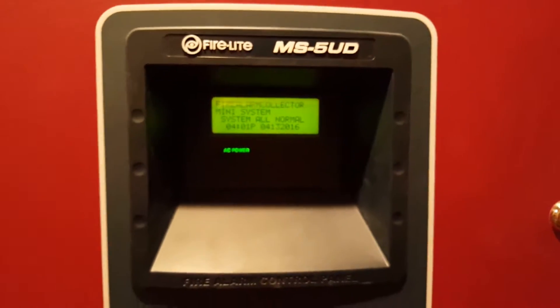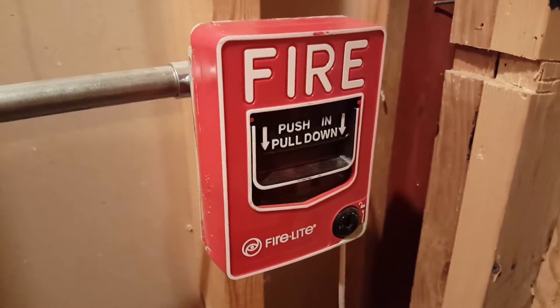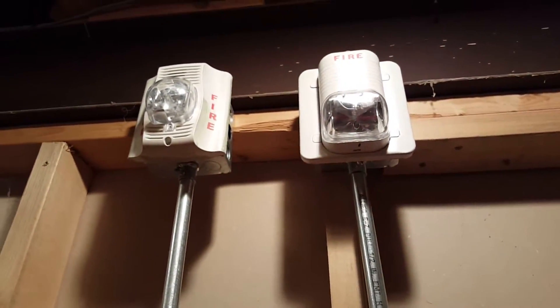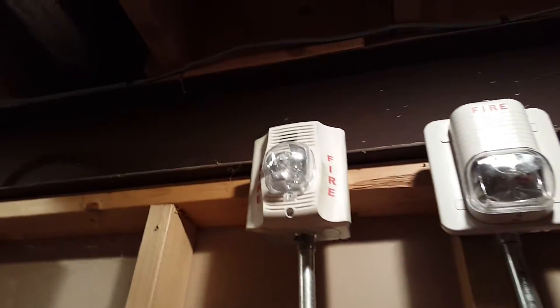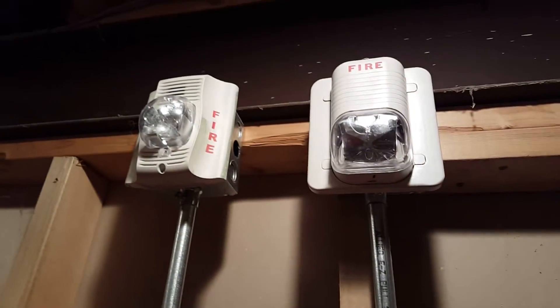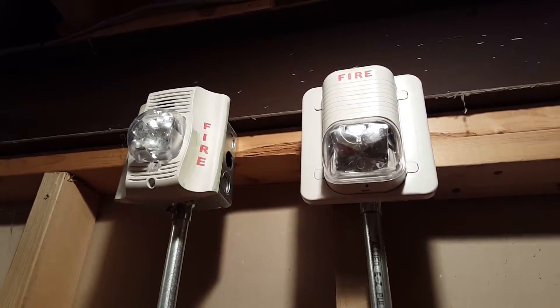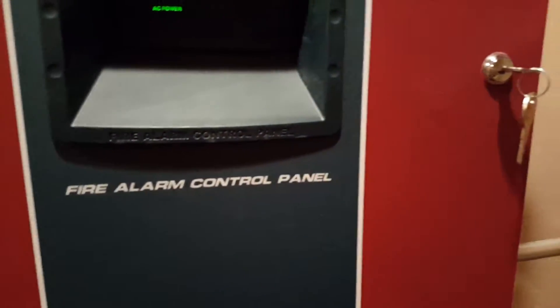Hey guys, welcome to system test 3. Today we have a few changes: we replaced the 425120 with a BG12L, and the new notification devices are a System Sensor Spectroid Advance and a Spectra Classic strobe only. I don't remember the model numbers but I'll put them in the description below. We still have the i3, so let's go ahead and get started by pulling the pull station.